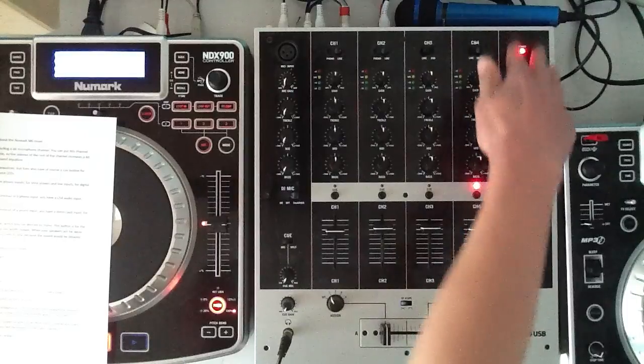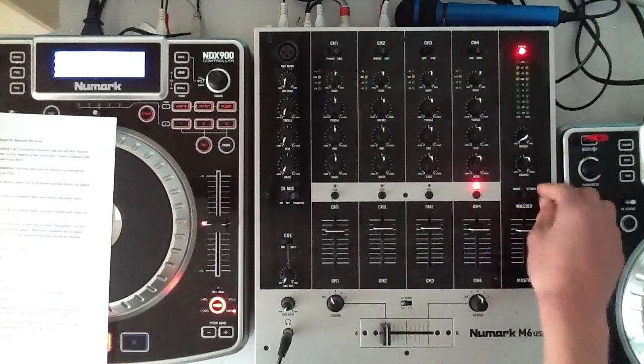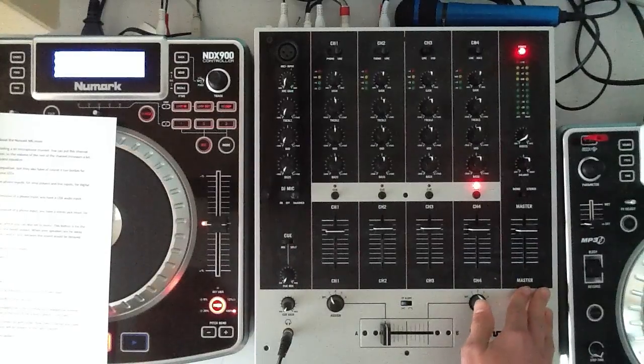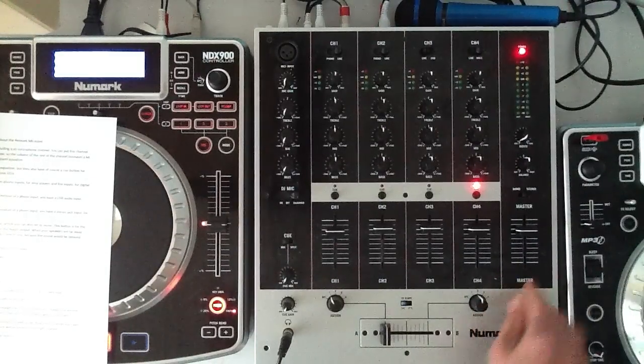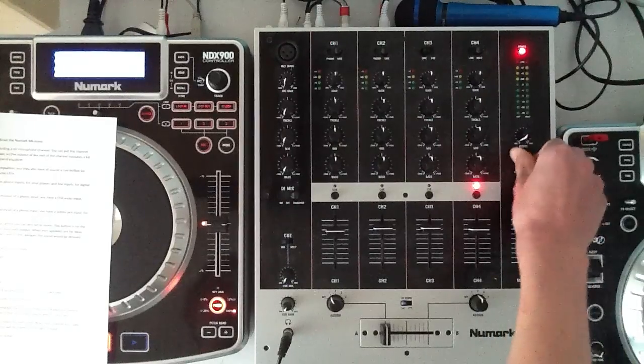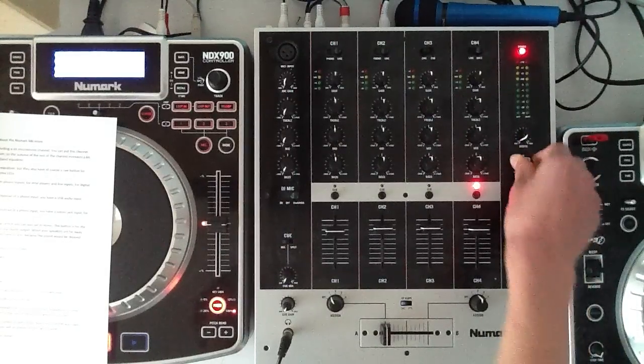At the right side we have our master volume, which you can also set to mono and stereo. And this is the balance, so you can swap between left and right.